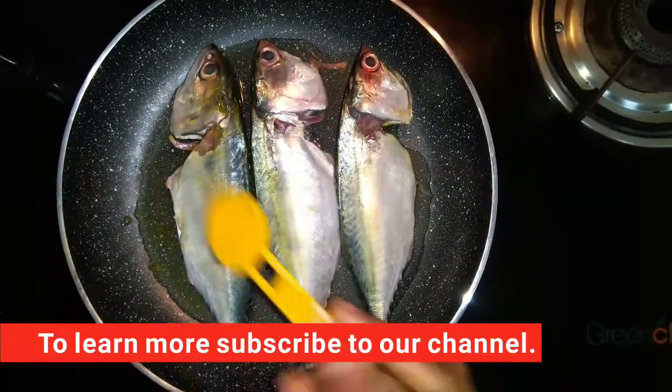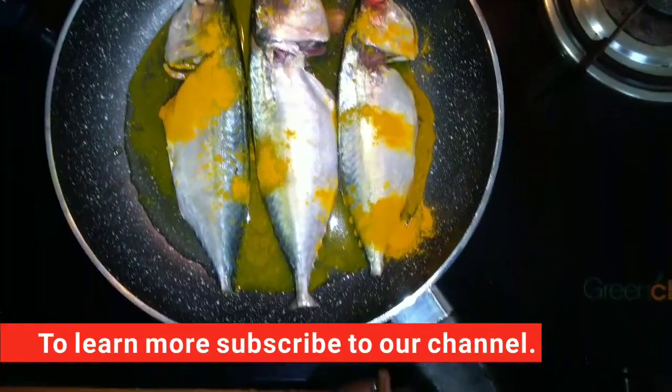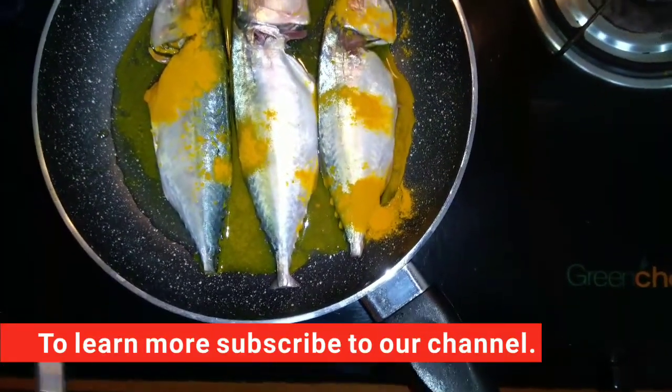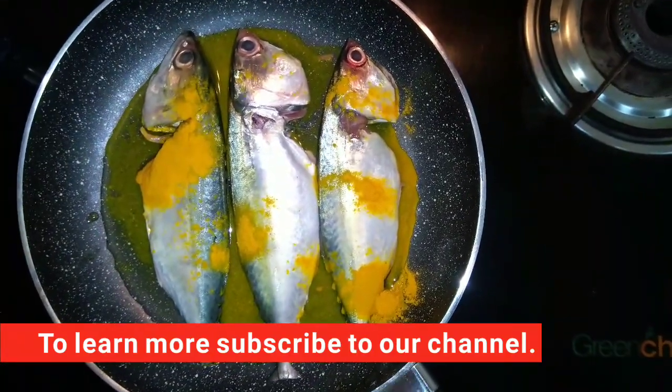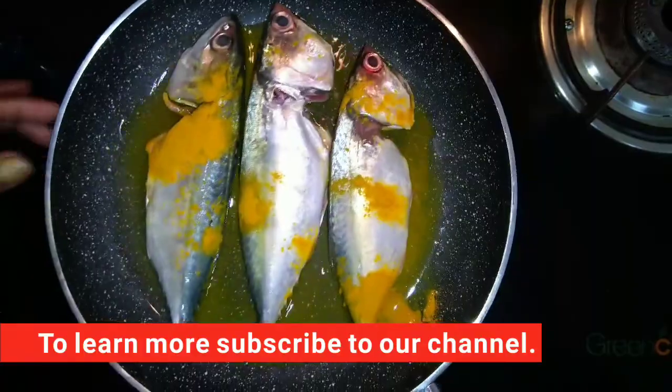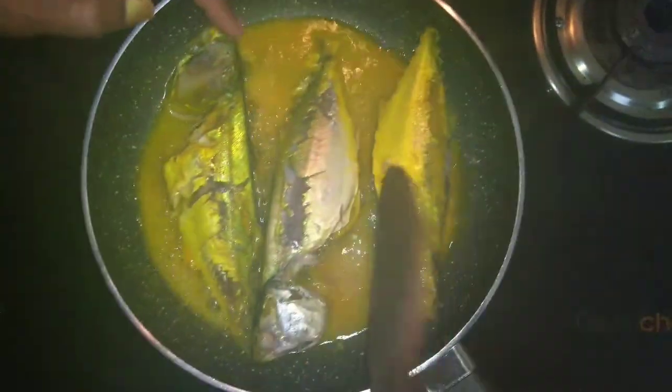Then we need to make a fish cutlet. Now we have to add a fish cut. Let's add them to the fish cutlet. Now let's make a fish cutlet.